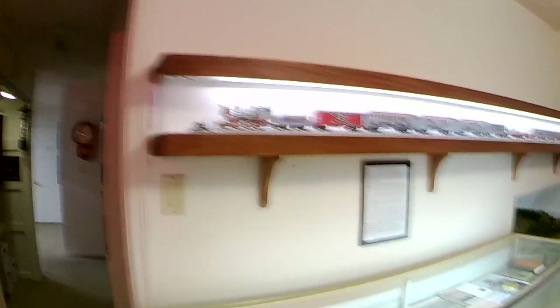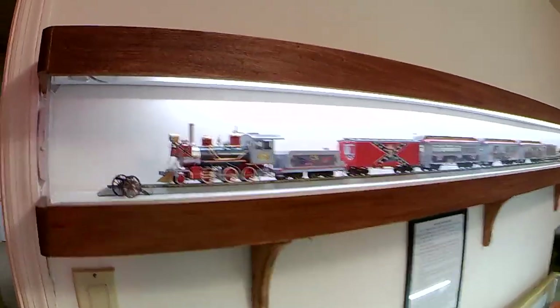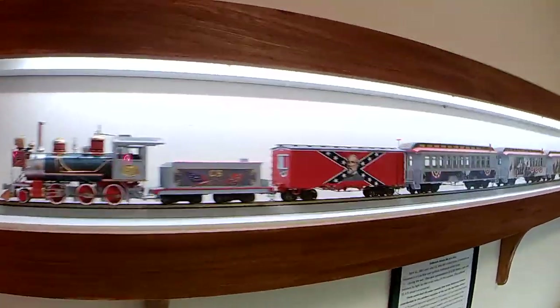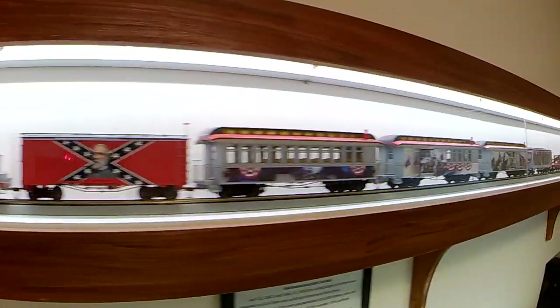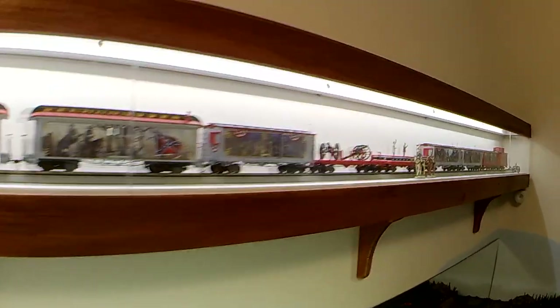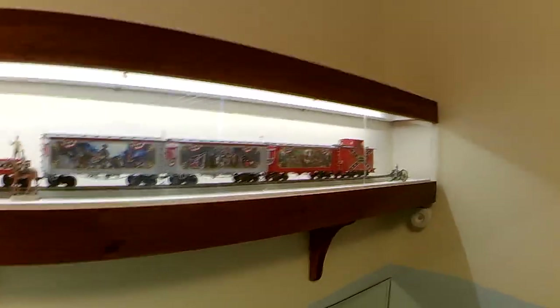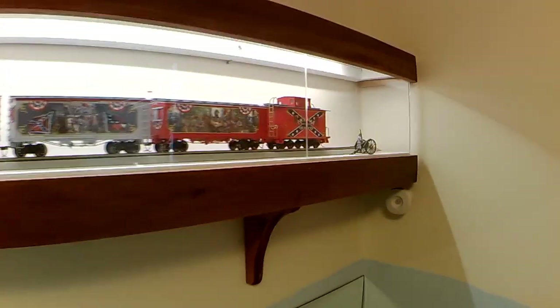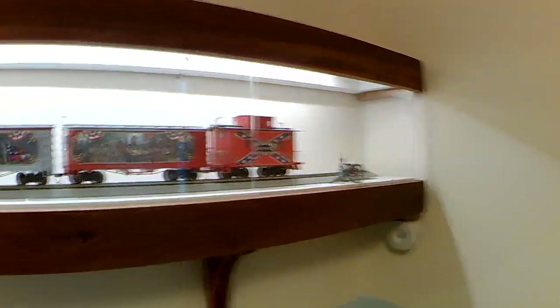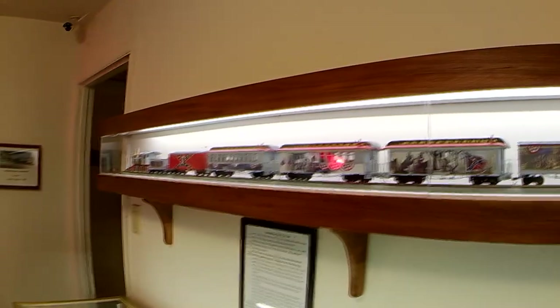This is one of the trains from the Civil War representation. We put that up there because 300,000 Ohioans went to fight in the Civil War and over 30,000 did not come back home. We wanted to honor both sides, north and south, for the sacrifice that they made.